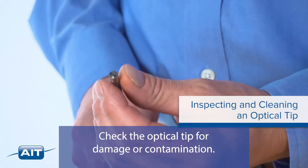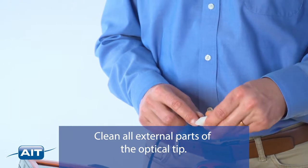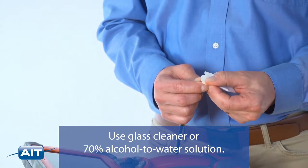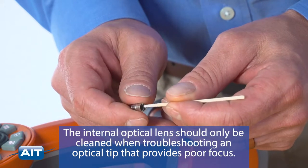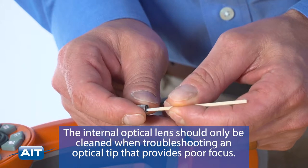Check the optical tip for damage or contamination. Clean all external parts of the optical tip using glass cleaner or a 70% alcohol to water solution. Clean only the internal threads of the optical tip. The internal optical lens should only be cleaned when troubleshooting an optical tip that provides poor focus.